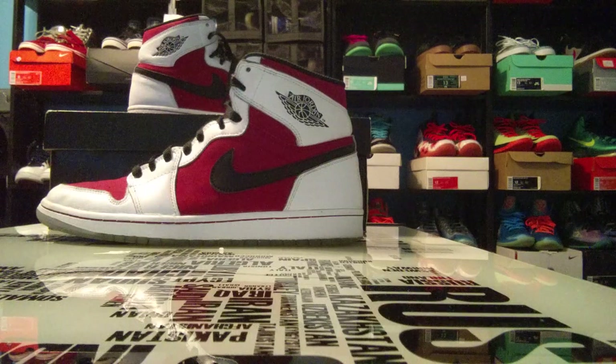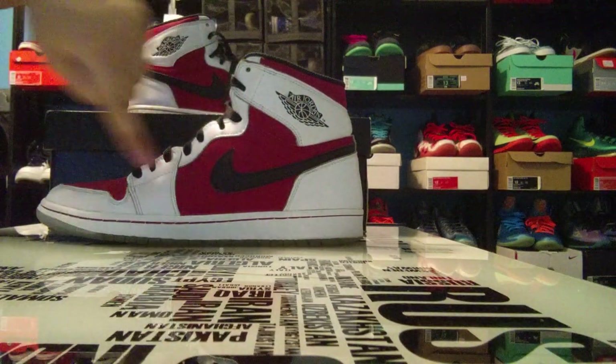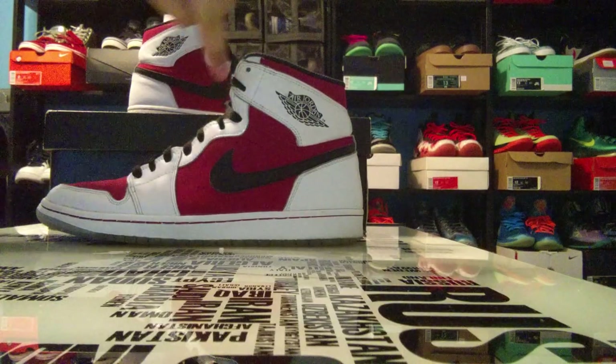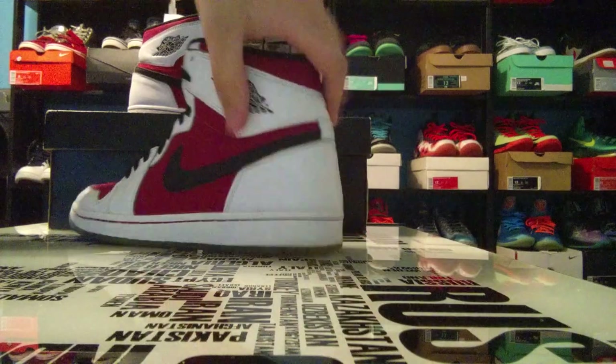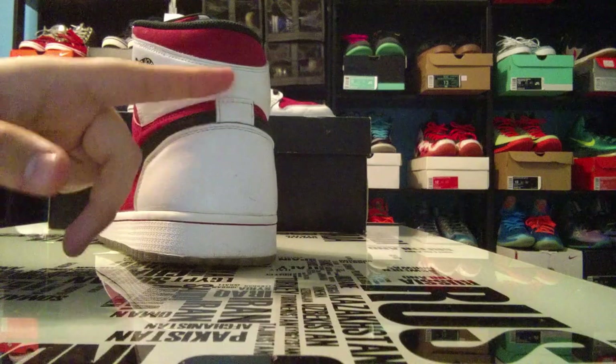The majority of the upper is white. You have a white lining along the entire upper surrounding the toe cap, going along the side of the shoe, up to the top panel here on the back, and onto the back section of the shoe as well.